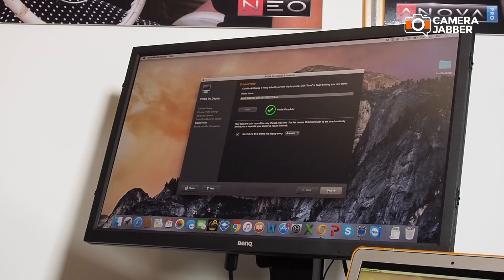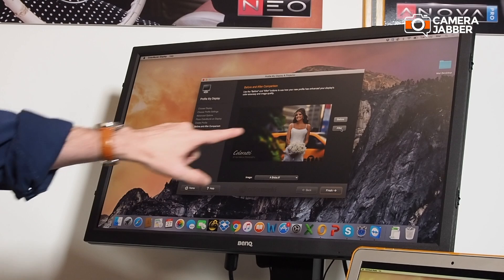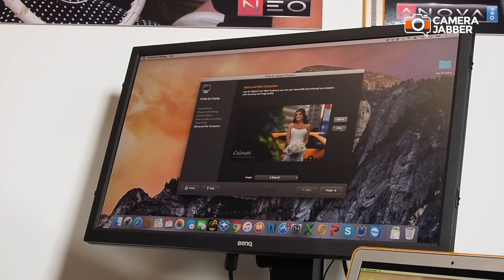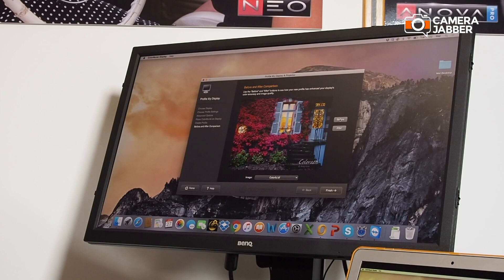Press Next and you can click to see a before view — you can see how the colours change on the screen, not just here but also on the general screen, and then after. Everything suddenly becomes much more neutral. You can try that with a different image if you prefer: before and then after. Once that's done, the profile is applied automatically.